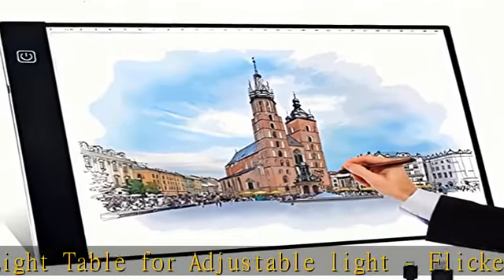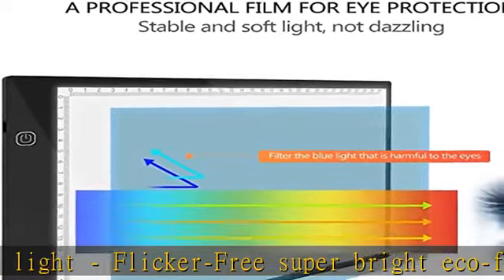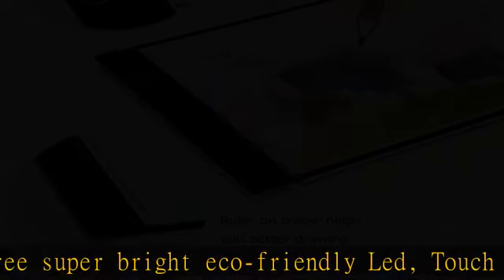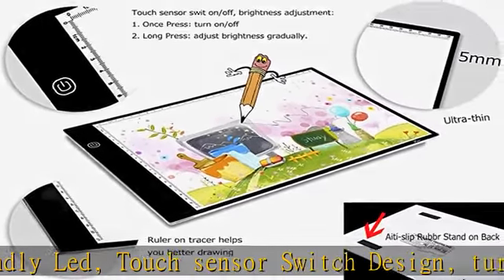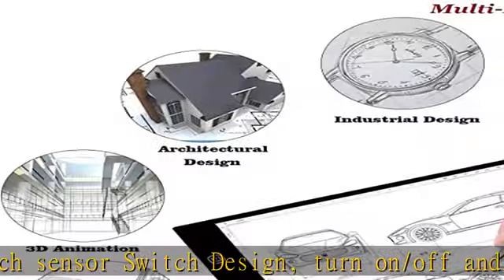Easy to carry, with perfect and super bright lighting. The light box uses energy-saving, non-flicker LED lights to provide a perfect and uniform illustration surface. Check the description to get this product today at the best price.